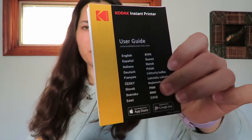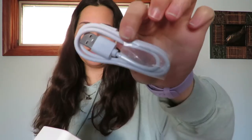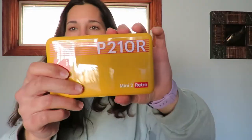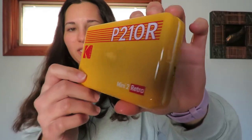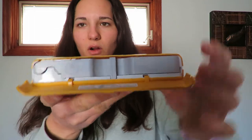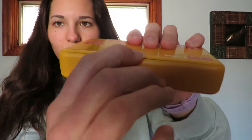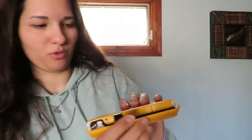Oh, that's a really pretty color yellow — I like the yellow and the red mixed together. So you obviously get the printer, the user's manual, instructions on how to download the app, and then you also get the charging cable. Wow, this is a lot smaller than I was expecting it to be. This is the on button, and then this is where the cartridge goes. There's a super easy little film door that just opens right up — really easy to open.